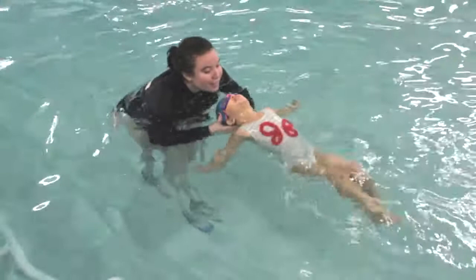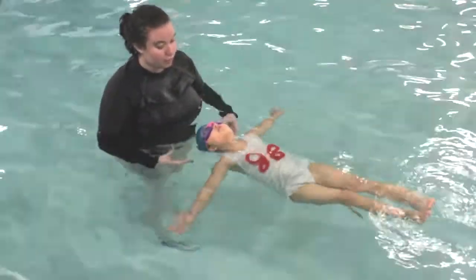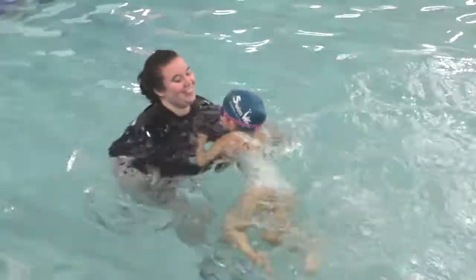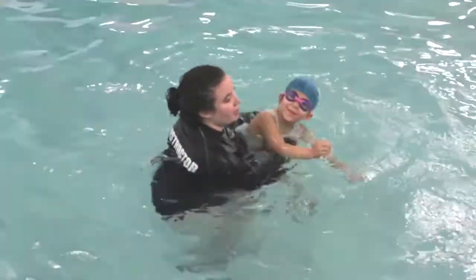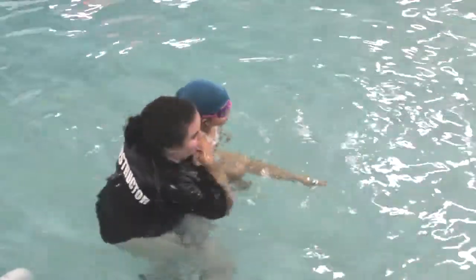Push your belly up. Good job. One, two, three. Roll over. Good job, Daria. You got a fishy. Can you spit him out? Good. Okay, good job.